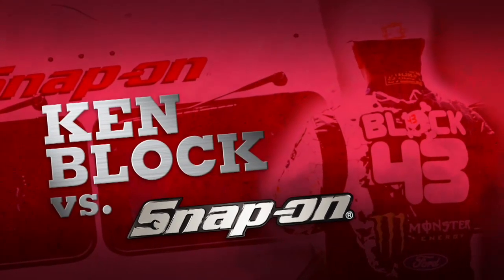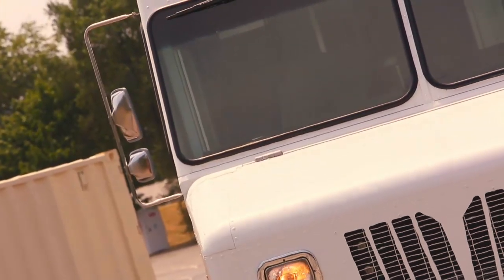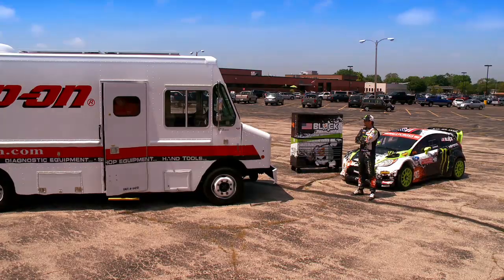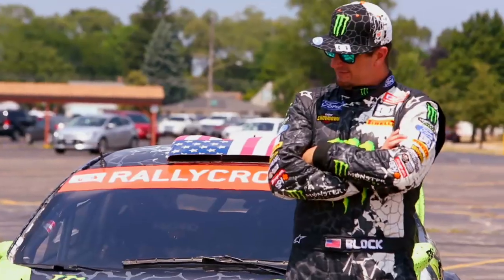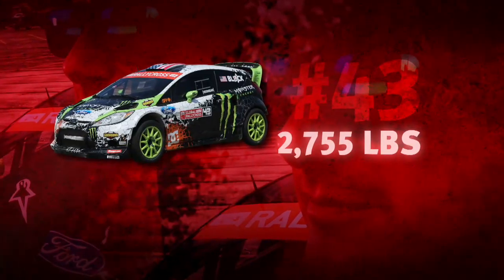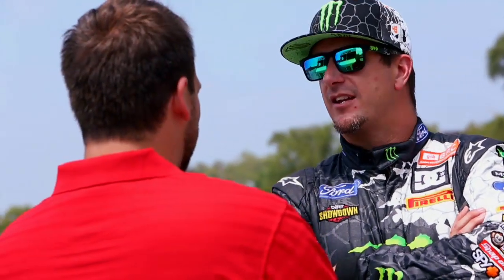Ken Block vs. Snap-On! The Ultimate Burnout! Nice car! Nice truck!